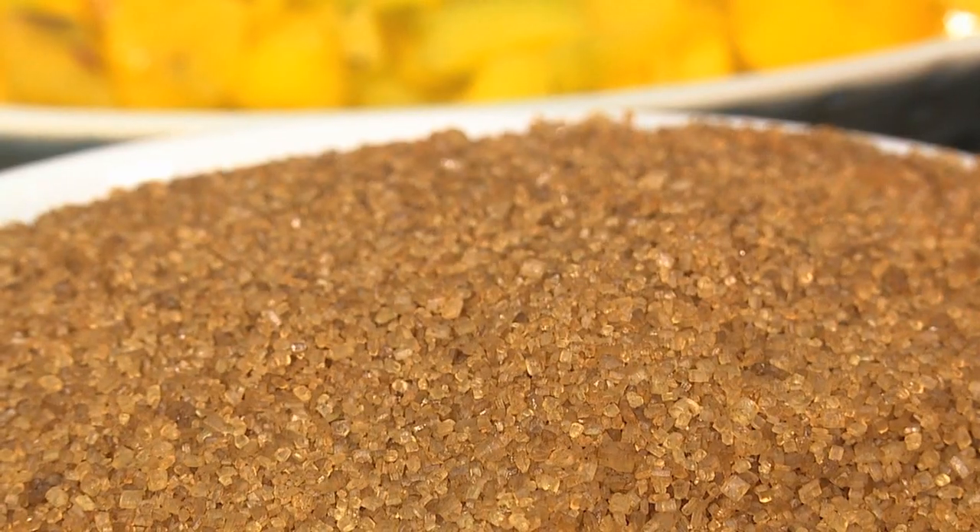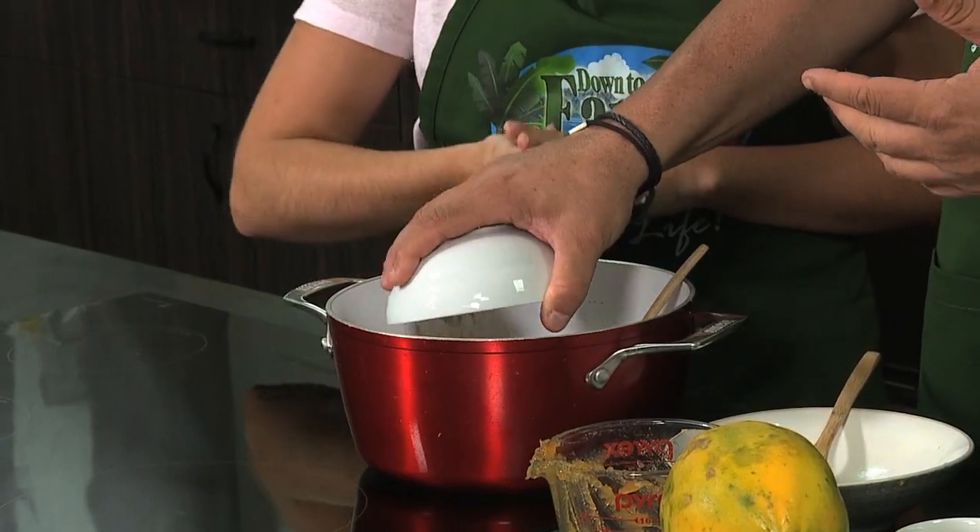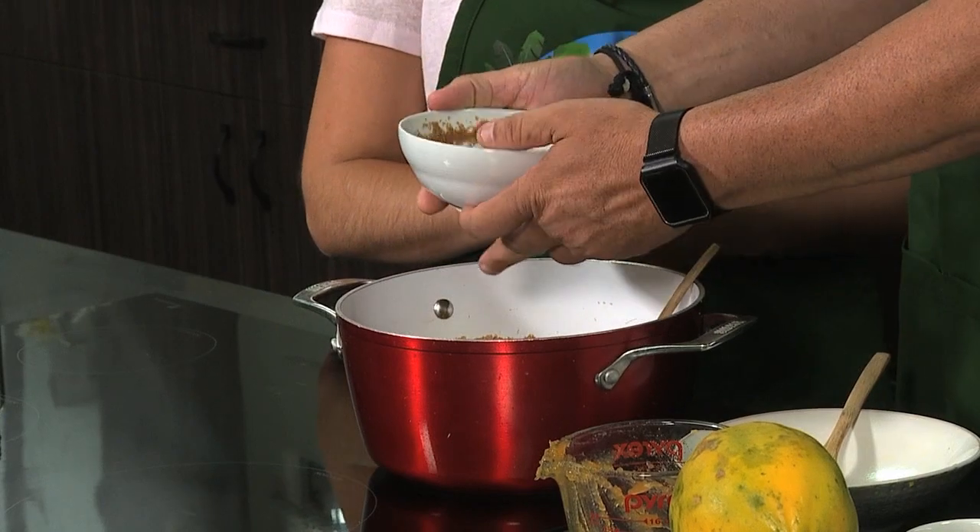Next we are going to add some raw cane sugar. About how much is this? This is two cups. Two cups — it seems like a lot, but you won't be eating huge servings of this jam at a time.